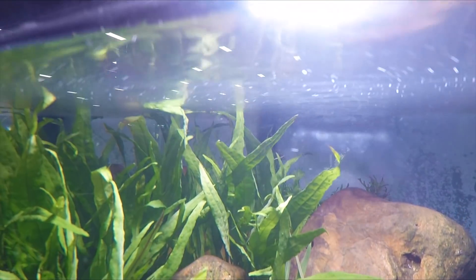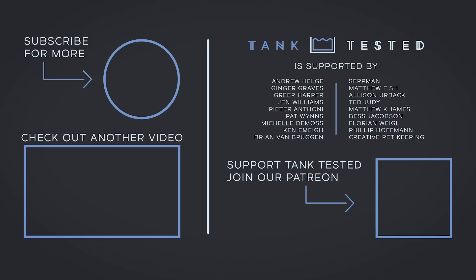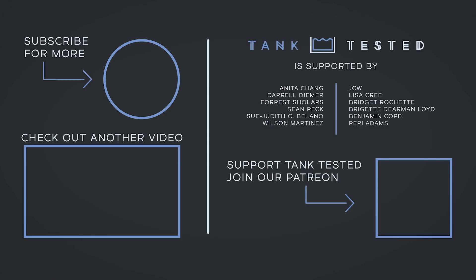I hope you enjoyed this video, and if you did, please consider subscribing and hitting that bell so you're notified every time I upload a video. In the bottom left is another video that I'm proud of, and on the right are my Patreon supporters — without them, videos like this wouldn't be possible. If you want to support me, consider joining my Patreon. Thanks so much, have a great day.